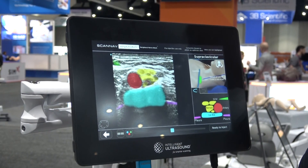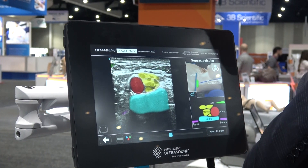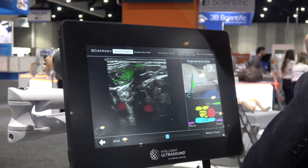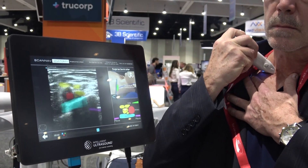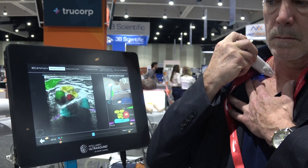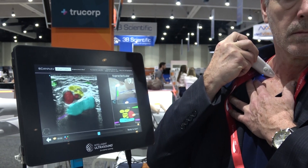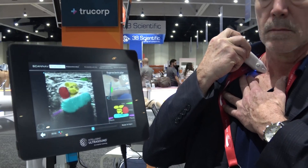This system takes him from the classroom into the clinic — it allows him to learn and then consolidate those skills, and his trainer and supervisor can help him in that clinical situation much more easily than without the system. This is our classroom-to-clinic philosophy.